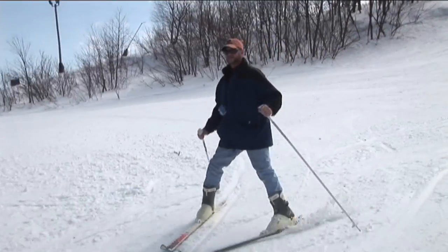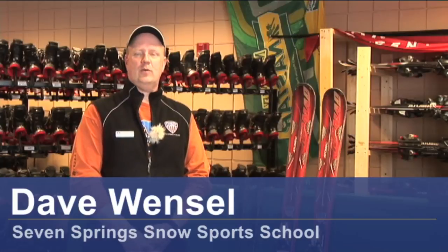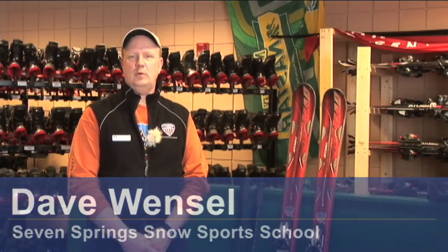This is Dave Wenzel. I'm with the Seven Springs Ainsworth School, and I'm here to talk to you about how to choose ski equipment. First of all, you would choose the ski according to your ability, whether you want an all-mountain ski or a race ski.